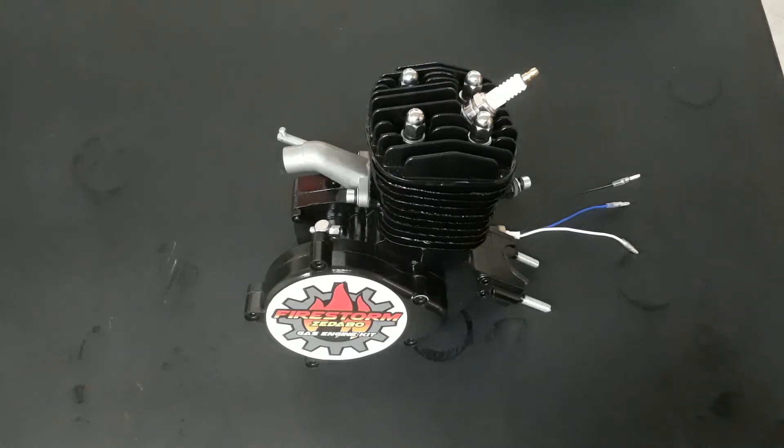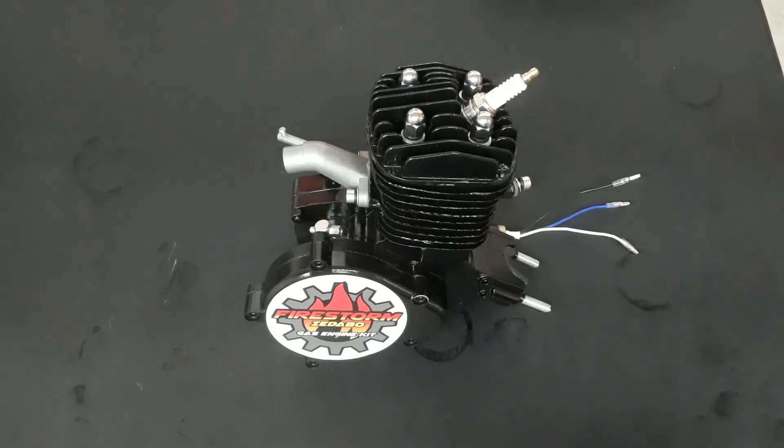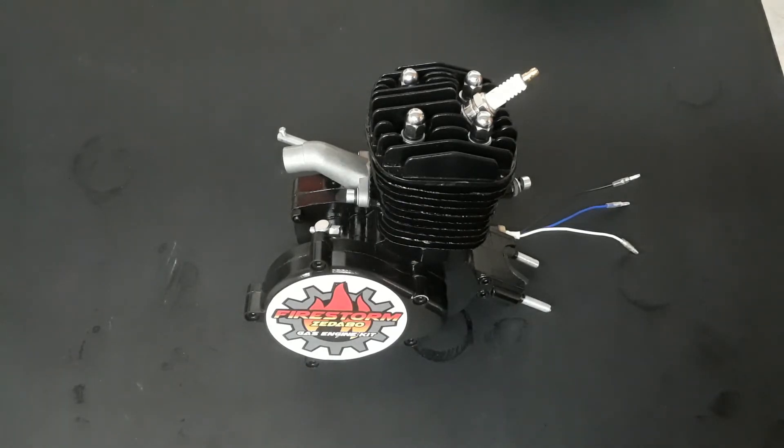For anybody curious on why I don't just go ahead and port and polish them myself right away — I wanted to show the differences in performance between a non-ported and polished jug versus the ported and polished jug, which will come sometime down the road. My next video will be a full installation video on the engine and its components.